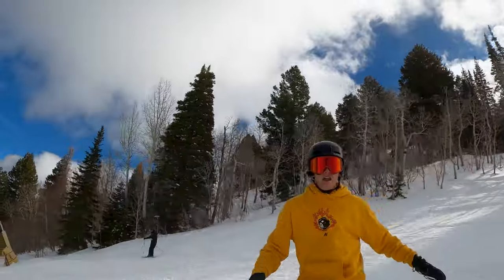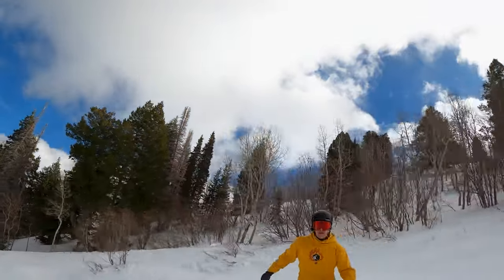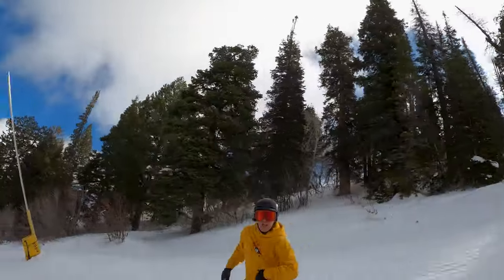That's kind of fun. All right everybody, thanks for tuning in. I don't even know if Riley's got me in the frame or not, but if you haven't already, hit that subscribe button. I hope you guys learned a thing or two about grabbing your board. I'll catch you in the next one — later!